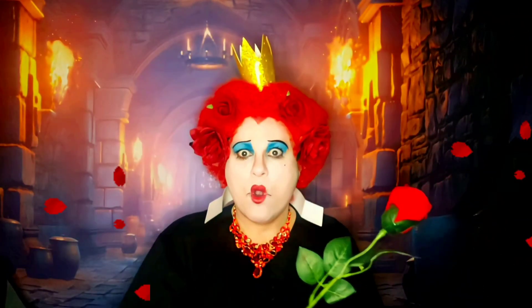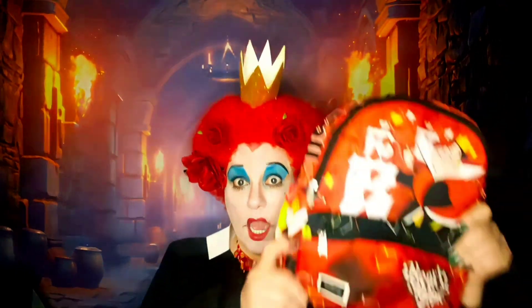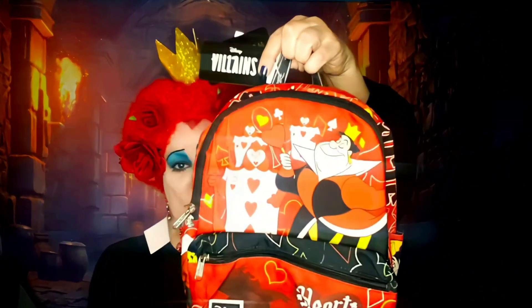Who's been painting my roses red? Hey guys, it's Rhonda with another Disney video, and I thought why not just be the Queen of Hearts, because I have an unboxing!